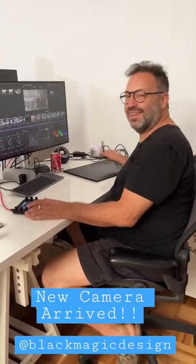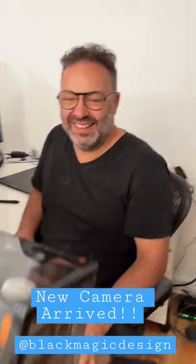Pretend like you're working. I am working. Come on, pal. Oh, nice.